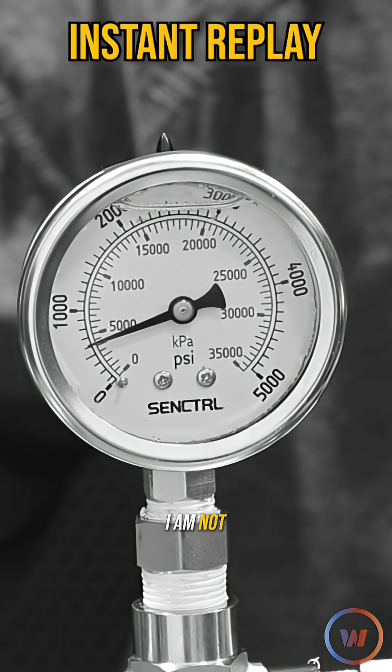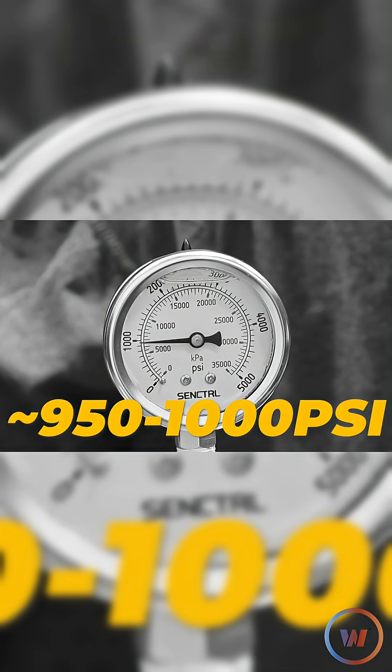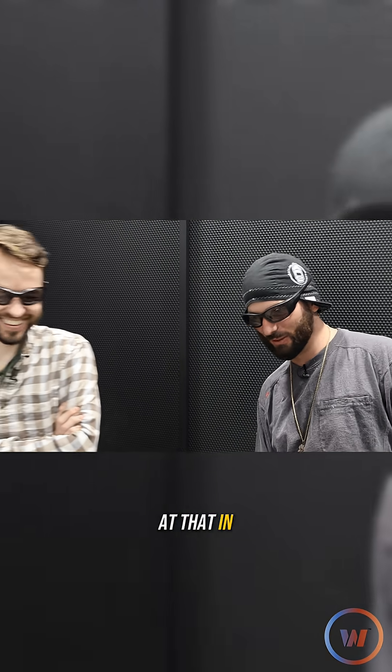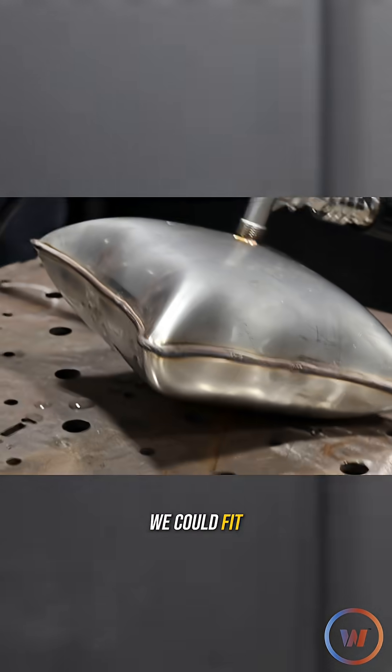Holy ball sacks — we'll have to go look at that in post. We definitely have to look at that in post. But I think the laser weld safely held. That's about all the water that we can fit in that sucker.